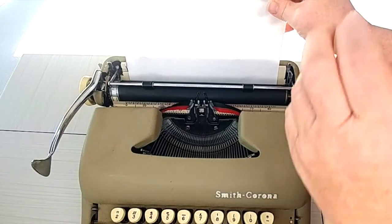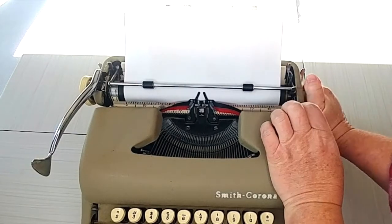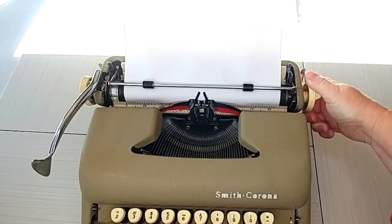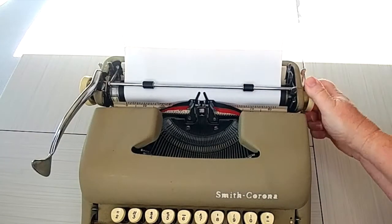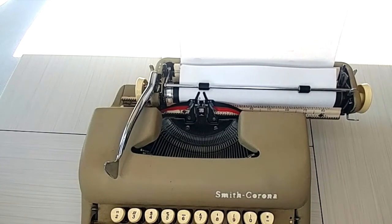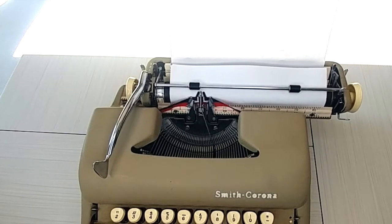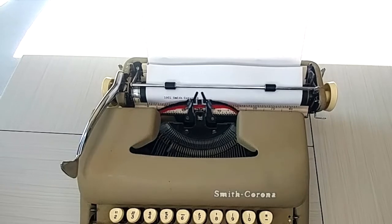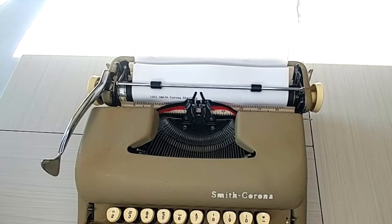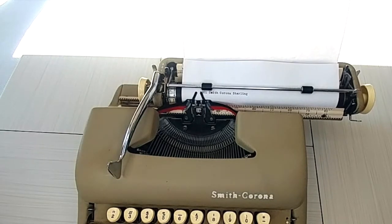Let's go ahead and do our typing demo. I'm going to load my paper — just set it right there against the paper guide and roll it through. Pull the bar forward, go all the way up, make sure it's even. Now I'm going to check my margins. This is a 1961 model, and it's 10 CPI, which would be like pica — that means it's a bigger font. 10 CPI means 10 characters per inch, so it's bigger and you're going to have fewer words per line.